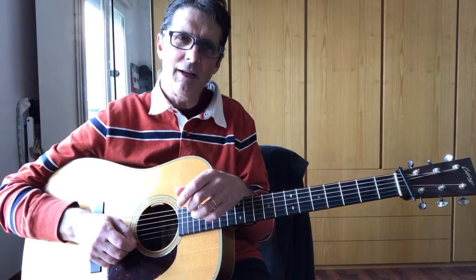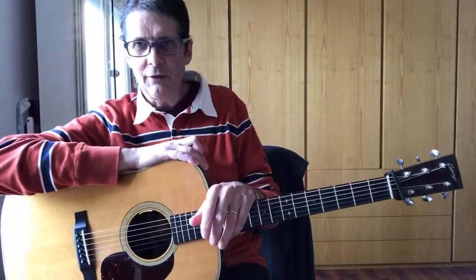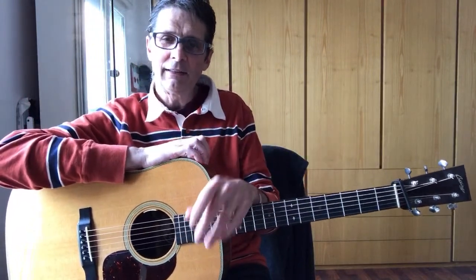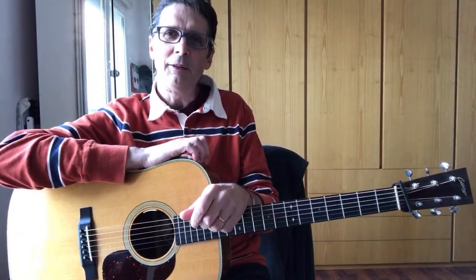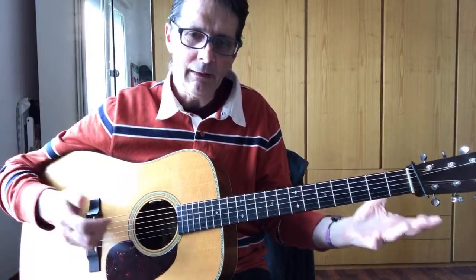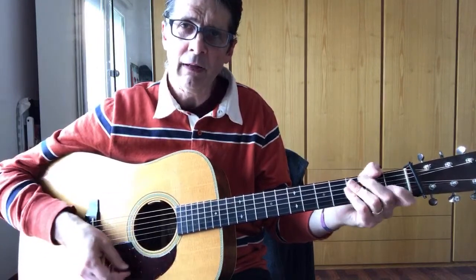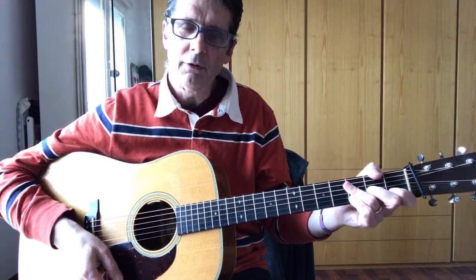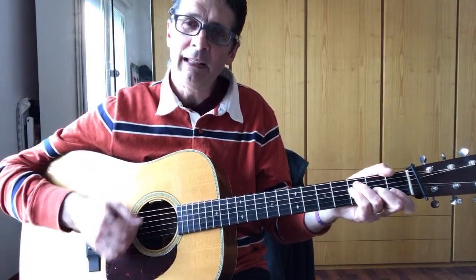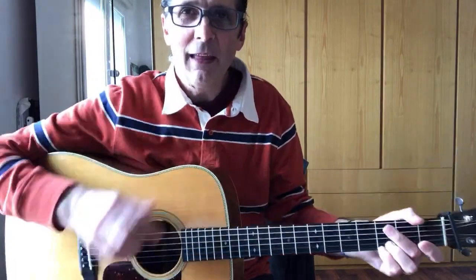If you want to subscribe to my channel, go ahead and give me a like and hit the bell — you'll be notified next time I go live. If you're new to flat picking, grab my free video crash course called Flat Picking 101, or join me on Flat Picking Experience on TrueFire. You'll find all the links in the description. That's all for today — thank you very much, and I hope to see you soon. Bye bye!